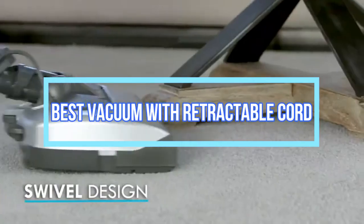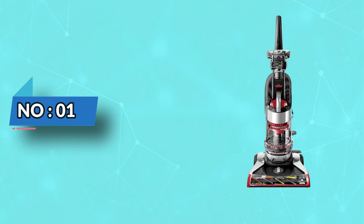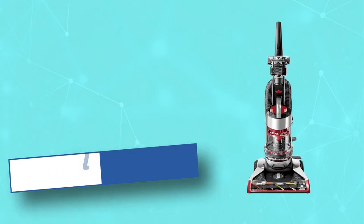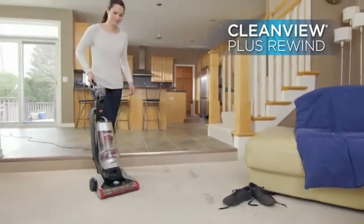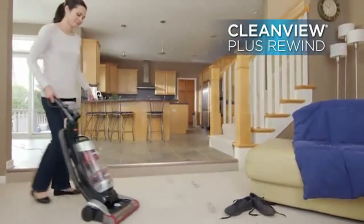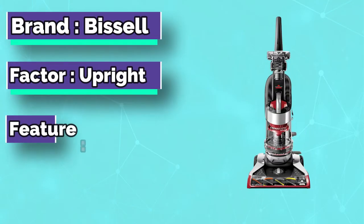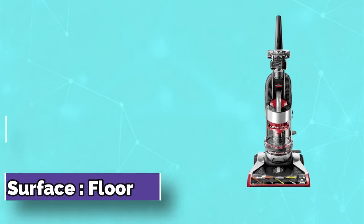Best Vacuum with Retractable Cord. Number 1: Bissell Vacuum with Retractable Cord. If you are running on a monthly budget, having a high-quality vacuum cleaner can be something close to a dream. However, Bissell brings to you this budget option that houses all the high-end features at a pocket-friendly price tag.